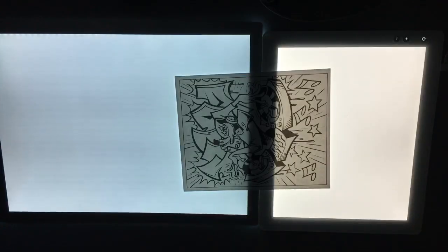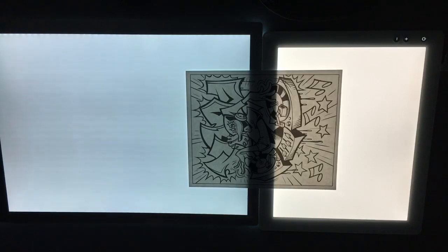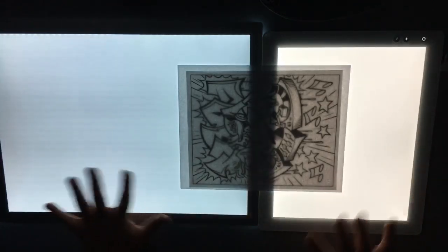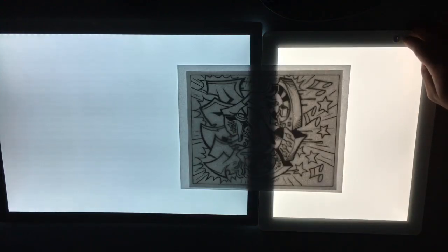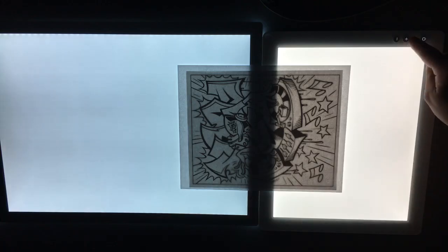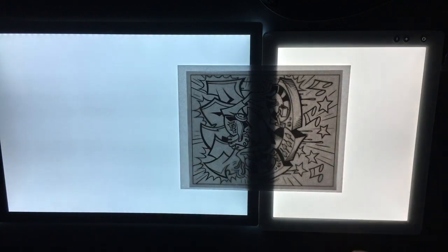To keep it fair, we're testing all materials starting at the lowest level for each. Let's put a normal piece of copy paper on there. These are each at their lowest settings, then second setting, then third - which is the highest the Glow can go versus the Cricut's third setting. The Cricut is definitely brighter. The camera doesn't quite pick it up, but by eye you can definitely see much more detail.